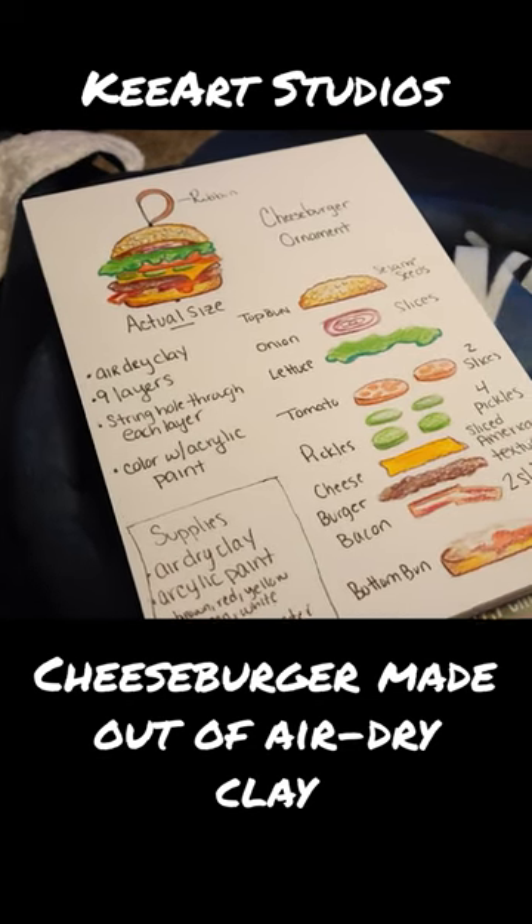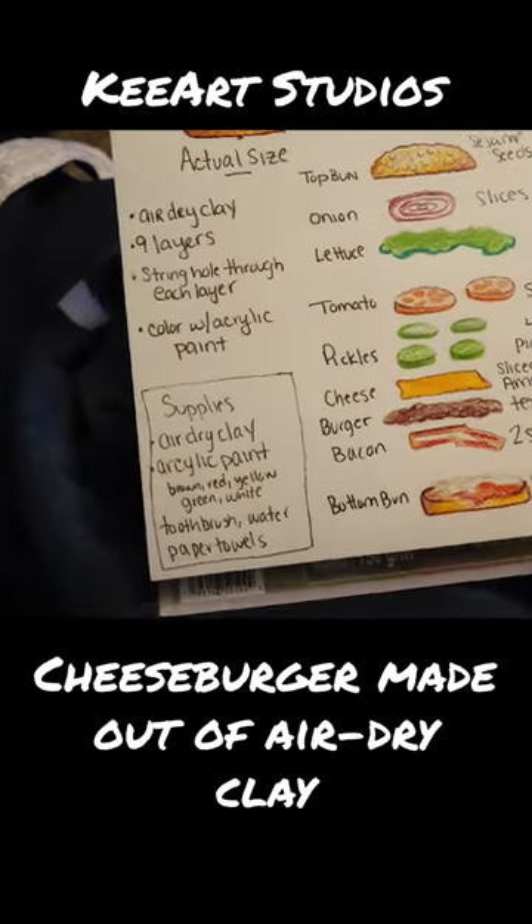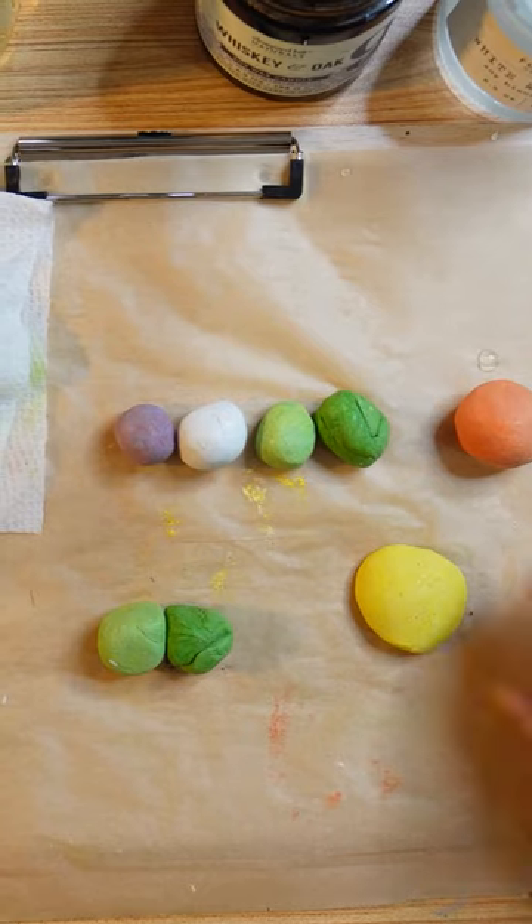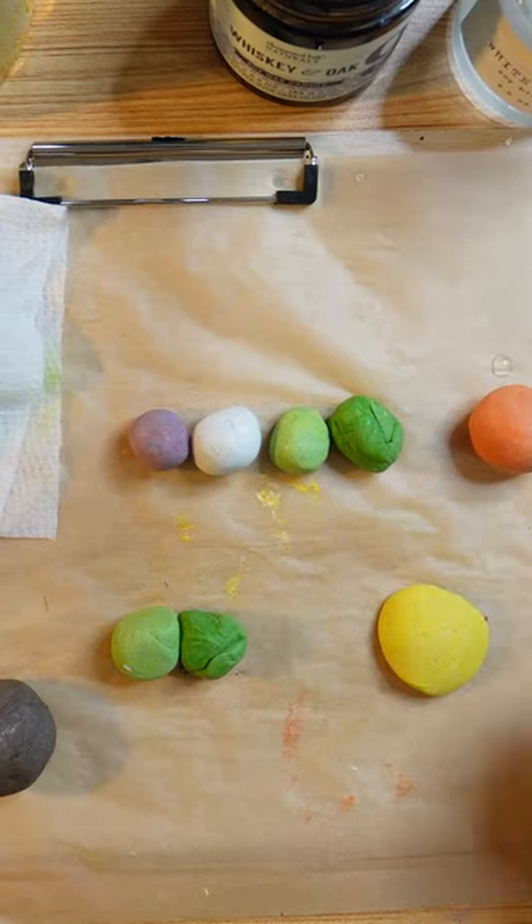The plan was to make each individual layer, then shape them and layer them with the completed pieces to form a cheeseburger sculpture so that I could put it on my Christmas tree.